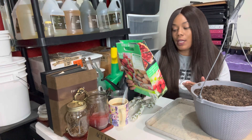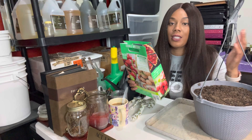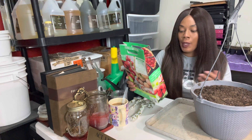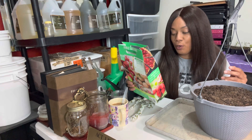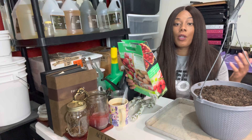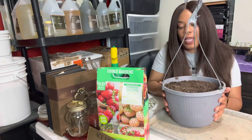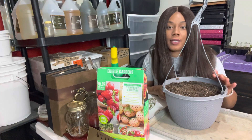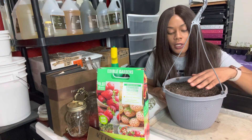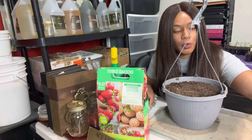To plant, find a full sun location that receives six or more hours of direct sun per day — between six to eight hours. Dig a hole one to two inches deep and space strawberry roots 12 to 24 inches apart. Now let's get started planting. Here I have my hanging basket with pre-moistened and pre-sifted soil. The first thing is to grab our bare roots.